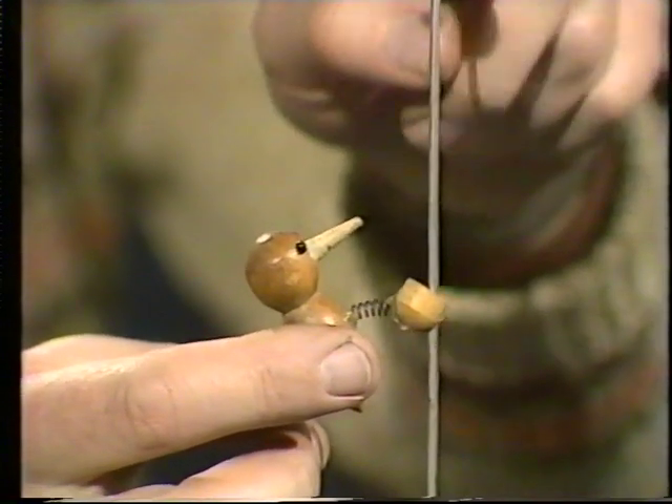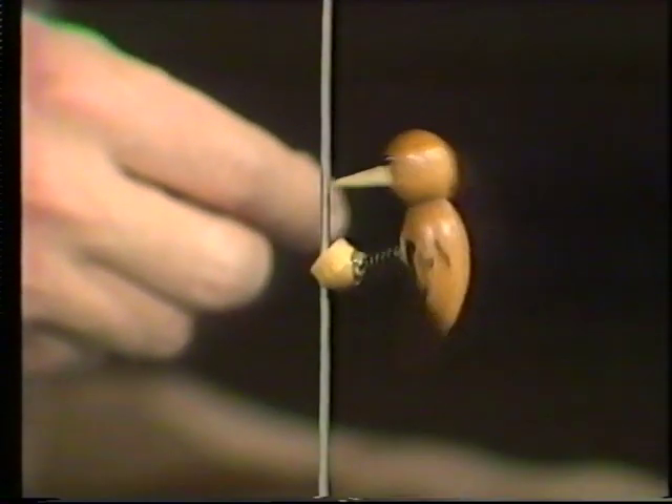It drops a little bit until the weight of the bird comes down and jams it. So it goes slide jam, and it proceeds down the shank like that, pecking as it goes.